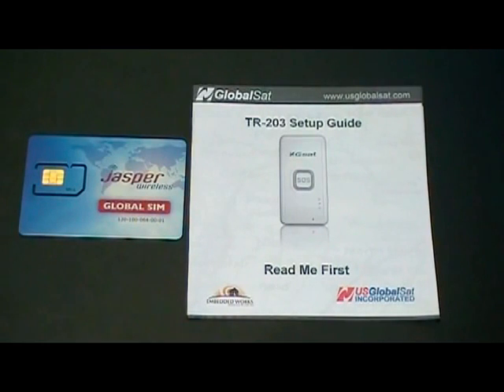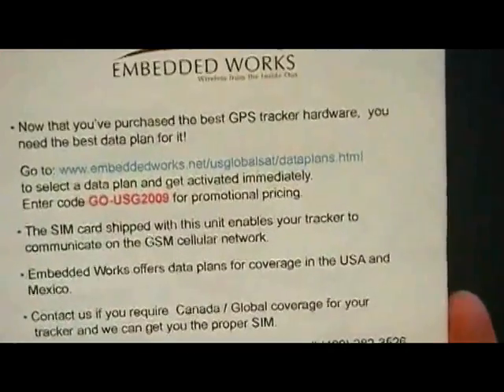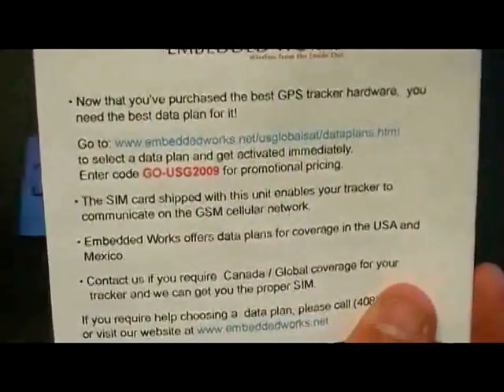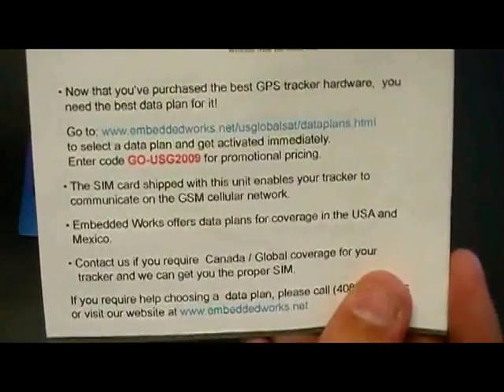To activate the Jasper SIM card provided with the TR203, take the TR203 Setup Guide, flip it over, and on the back you will find the web address where you go to choose your data plan and length of contract. Add those two items to checkout and use promo code go-usg2009 for promotional pricing.